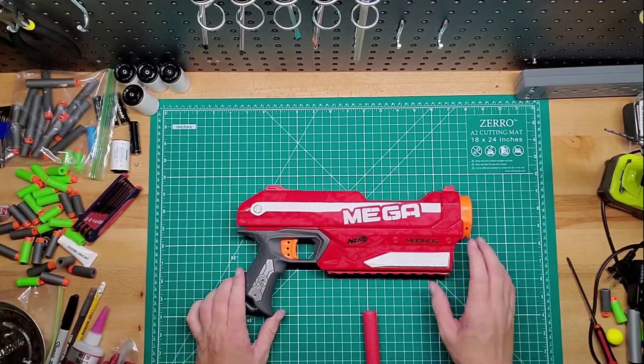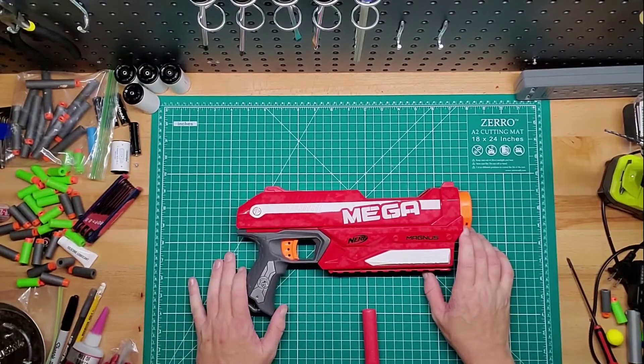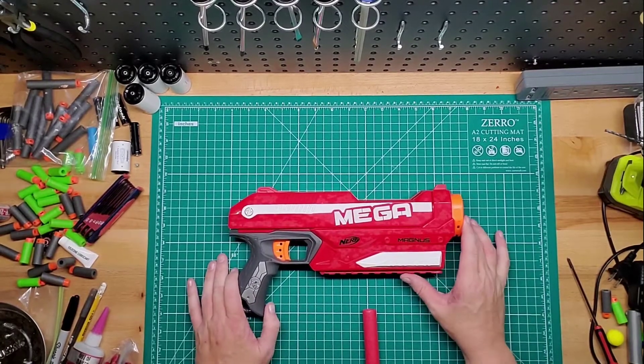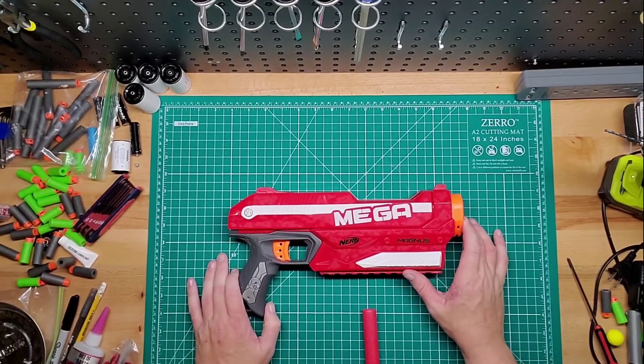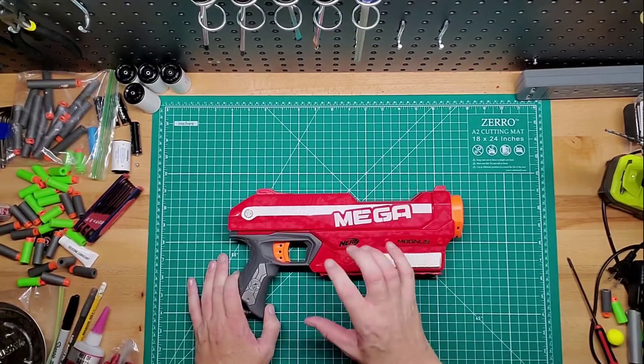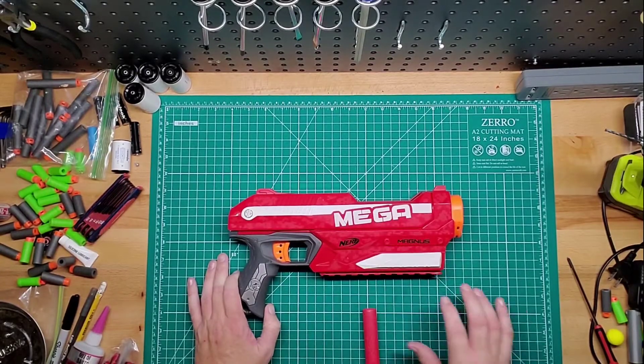There are a few kits for this. One that you can actually turn the pistol, which is this as it is, basically into a shotgun-style-esque looking blaster. Eventually I do want to get that, and when I do, I will show you guys once it's together.